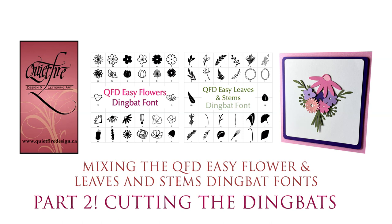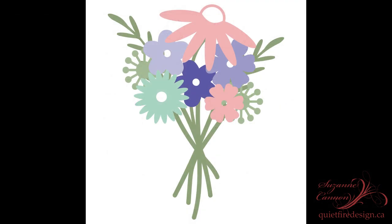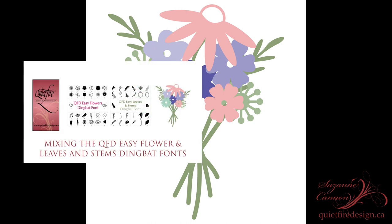Hi there, welcome back. In the previous video tutorial I showed you how to download and install the Easy Flower and Leaves and Sting Bat fonts and how to assemble this super cute print and cut project. In case you missed it, I'll put the link below down in the description box.